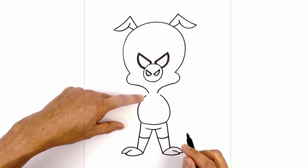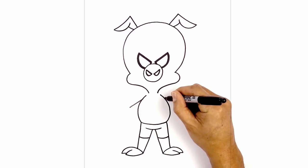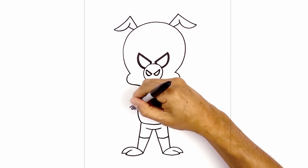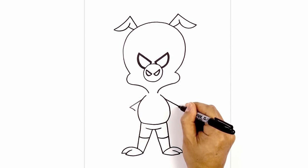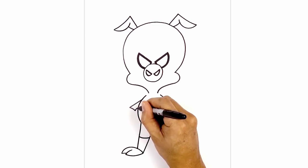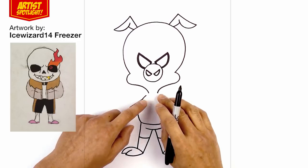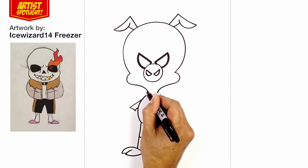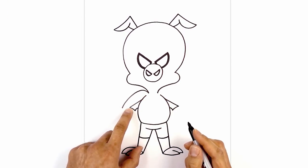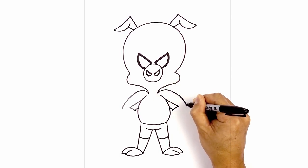Now we're going to move back up and draw on the arms. From the top of the body, we're going to step down, draw an angled line coming down and out towards the inside of the elbow, on both sides. Now we're going to curve down and in, leaving a gap just on the inside of the body. Now let's go back up towards the side of the neck, round up the shoulder, and round up the arm coming down towards the elbow to the same height as on the inside. Let's do the same thing on the right, going up and then down.